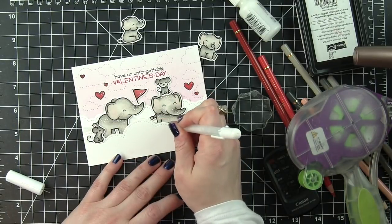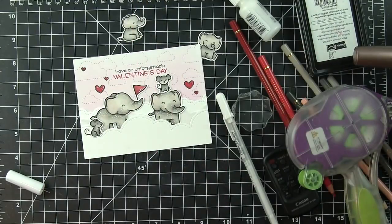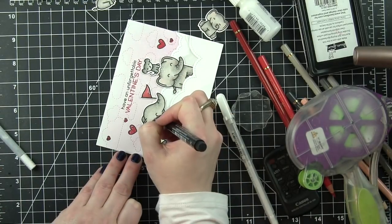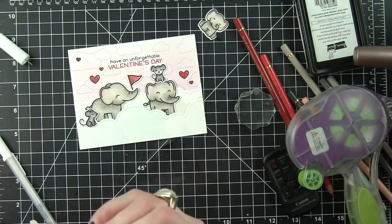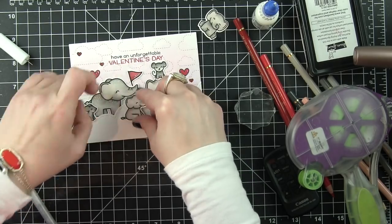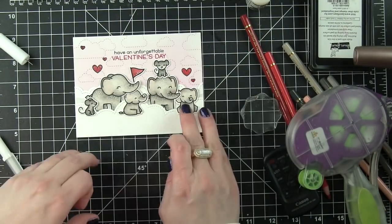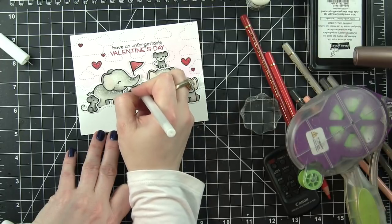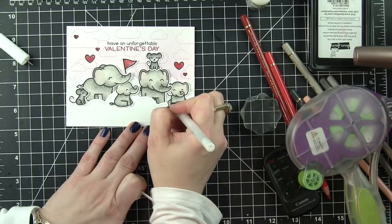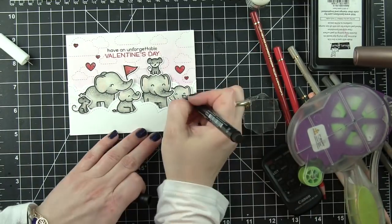Another thing I did to dress up my elephants is take a fine tip black marker and add eyelashes to some of the elephants and one of the mice. I also took a black jelly roll pen and added detail to the noses on the mice to really make those pop. The biggest difference between these Polychromos colored pencils and the Prismacolors I've used for years is the lack of waxy buildup - it would dull the line when coloring over black, and I just did not like that. So it's really exciting that these colored pencils don't have that same waxy buildup.